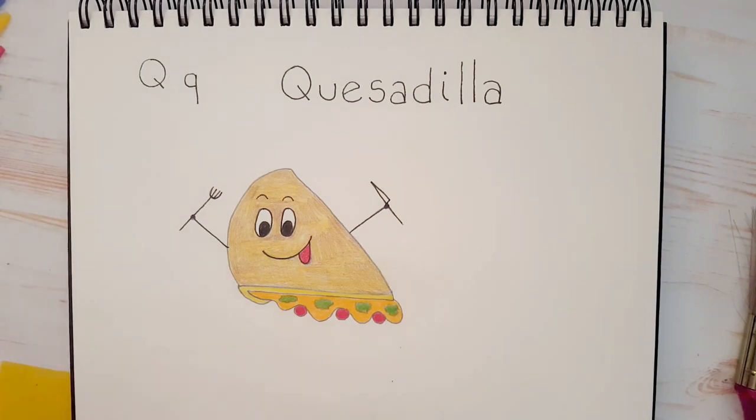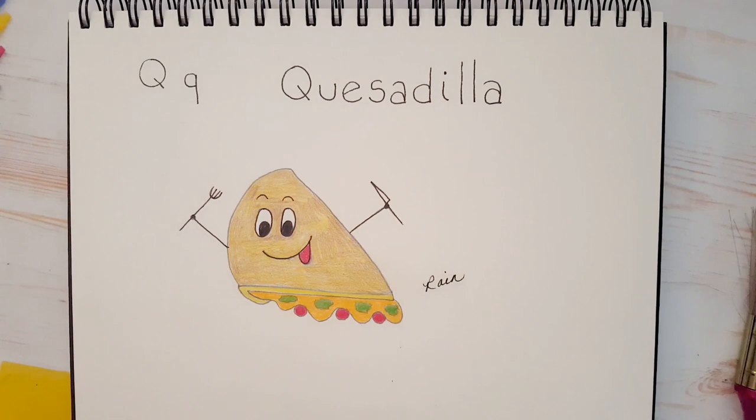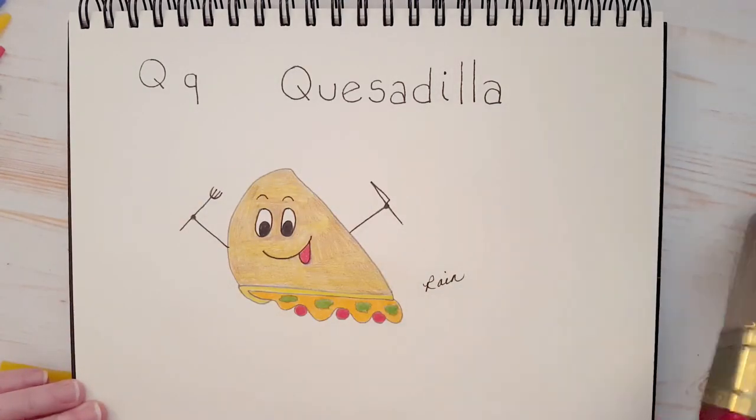I think our quesadilla is done. Remember, my friends, always sign your work. I want you to be proud of what you've drawn — you've taken the time to create something, it's a beautiful piece of artwork. I hope that you enjoyed this lesson today. And remember, Mom and Dad, if you post your kids' art on Instagram, please don't forget to tag me — the link is in the description below. I would love to see their artwork. We'll see you next time on Alphabet Soup. Thank you so much for watching. Bye bye!